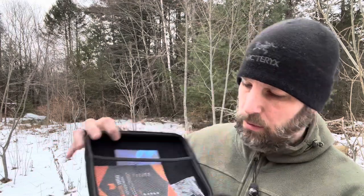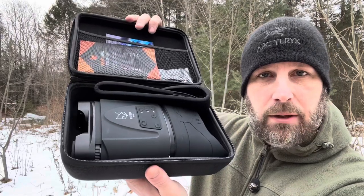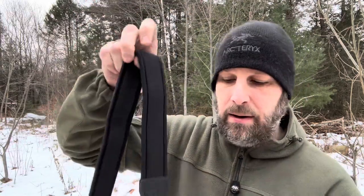Let me unzip it to show you what the inside looks like. You've got a little storage and a couple things that you can slide in here, and then the binoculars are down in that lower section. Let me show you the strap, which is actually pretty nice — it's got neoprene in it with a little bit of texture on the back.